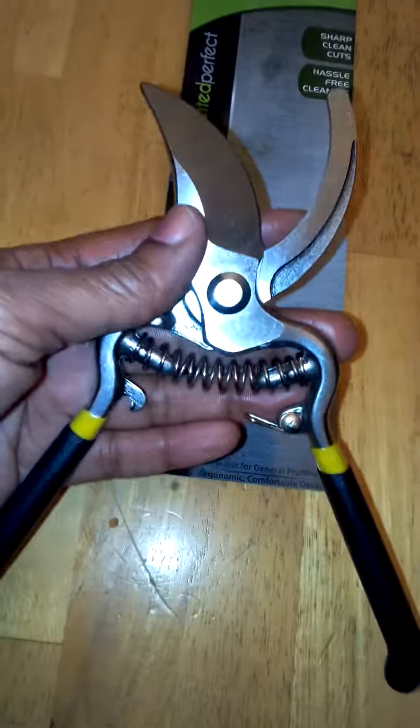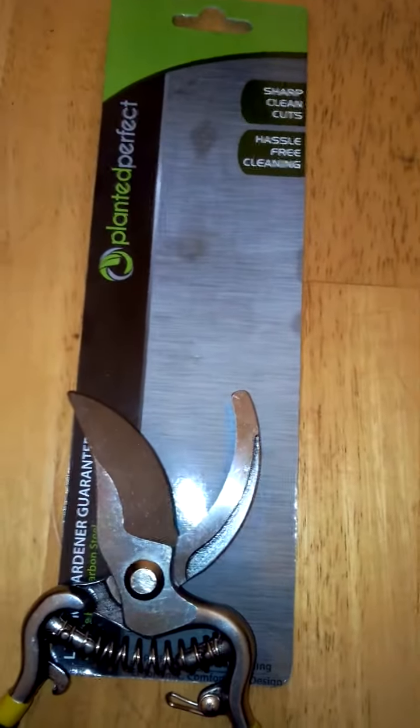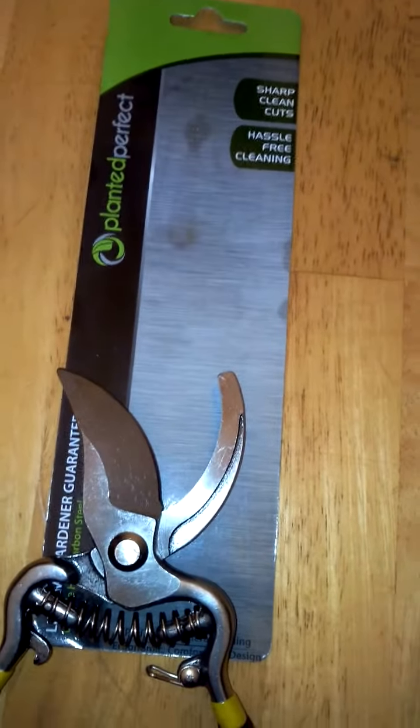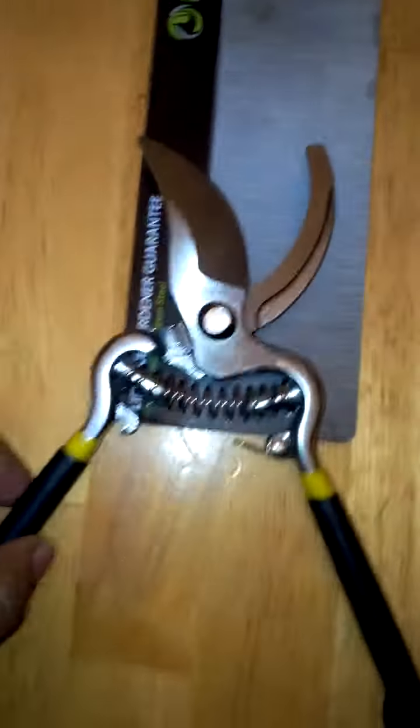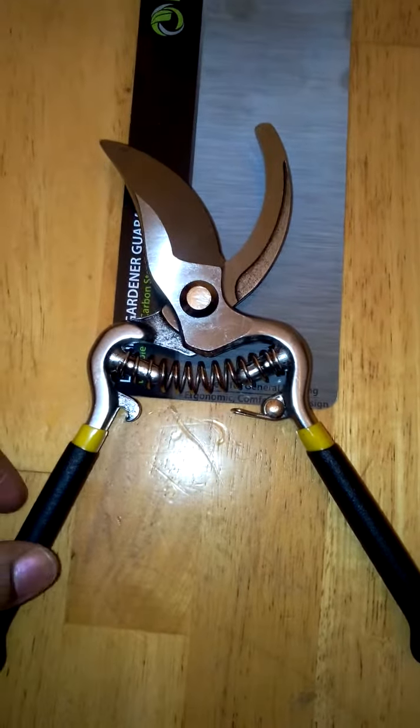Overall, if you're looking for a heavy duty set of shears that's going to last you a long time and you're not going to have to run out and buy anymore, I highly recommend that you check these out. They're available on Amazon and they're made by Planted Perfect. They're at a really reasonable price for a really high quality, durable pair of shears. I highly recommend you check them out.